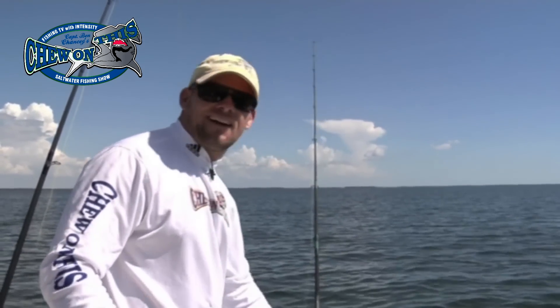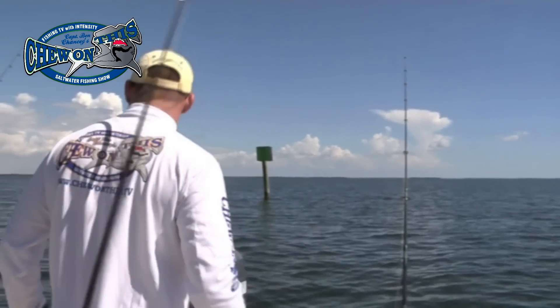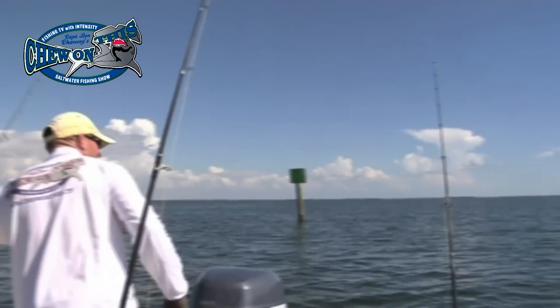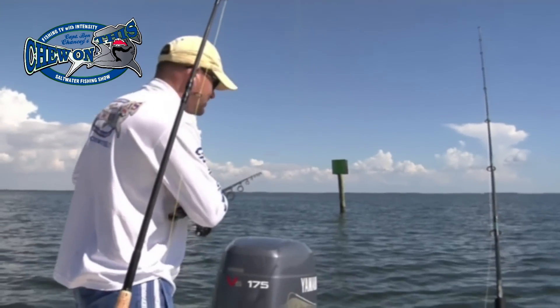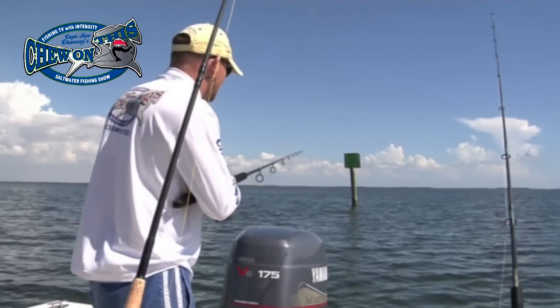I hate to say it, but unfortunately the catfish is something you don't necessarily want to catch when you're dead baiting — but catching fish is catching fish. It's better than not catching fish.